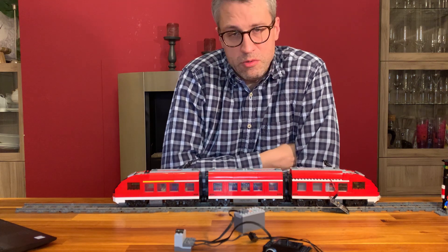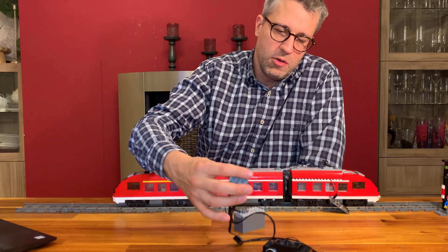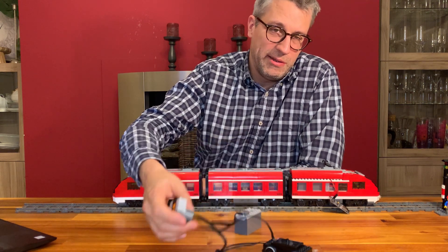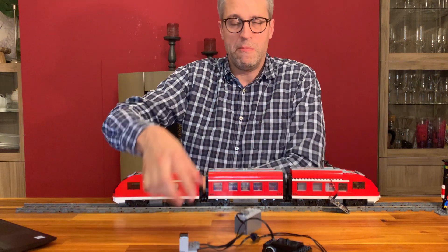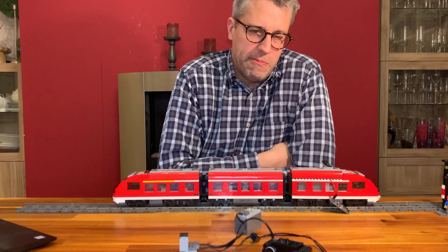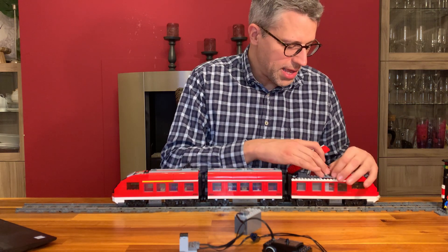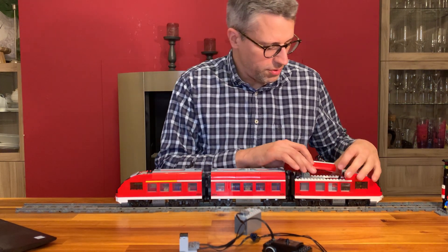But you can only use it with those four different channels. So usually you would be able to control four trains. If you really drive it to the edge, you could probably try to control eight trains using the red and blue ports of those infrared receivers alternatively. But of course for larger layouts that's not really going to work, so you would rather build the MADSO controller into the train and have the optical connection of the LED and receiver within the train.